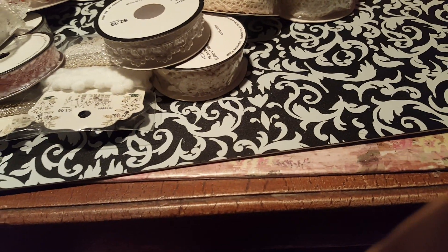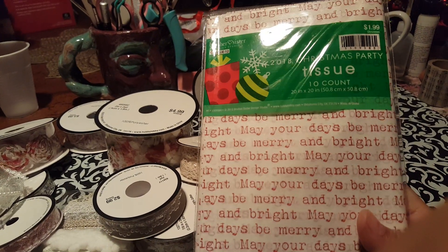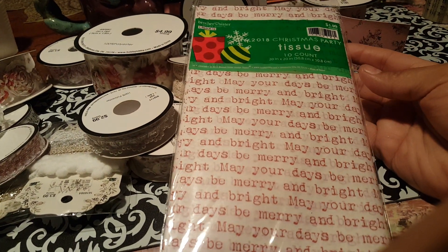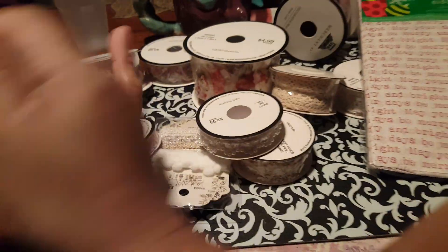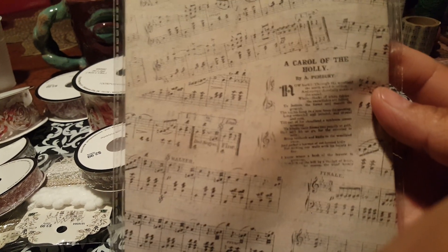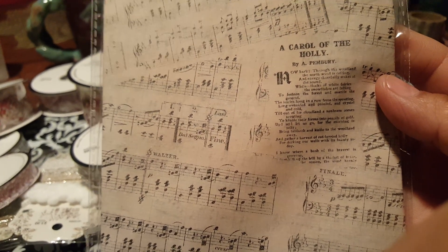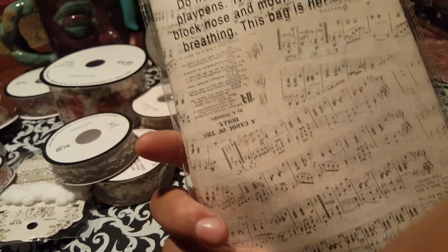And then I ended up finding these here — this is just tissue paper. They were $1.99, but of course all the Christmas stuff is half off, so it was $1. This one says 'Merry and Bright, May your days be merry.' And then I found this one which I absolutely love — very vintage feel to it, and it says 'A Carol of the Holly.' It's got a couple of different ones in there, but that one as well was $1.